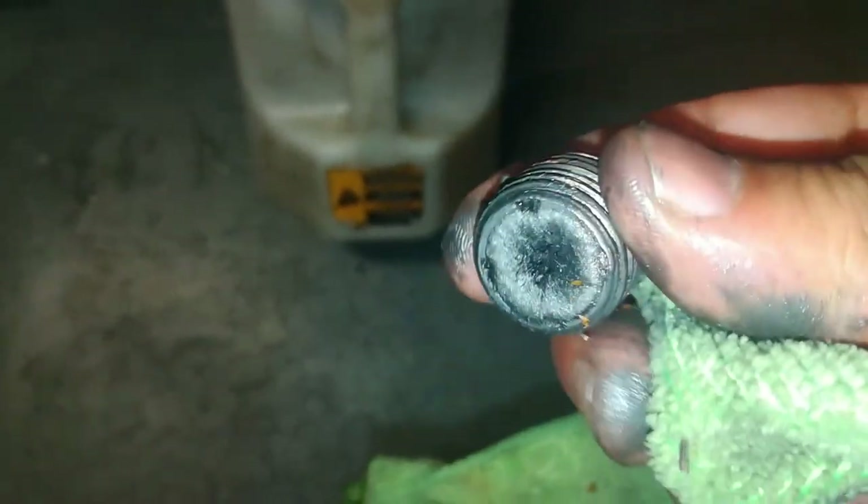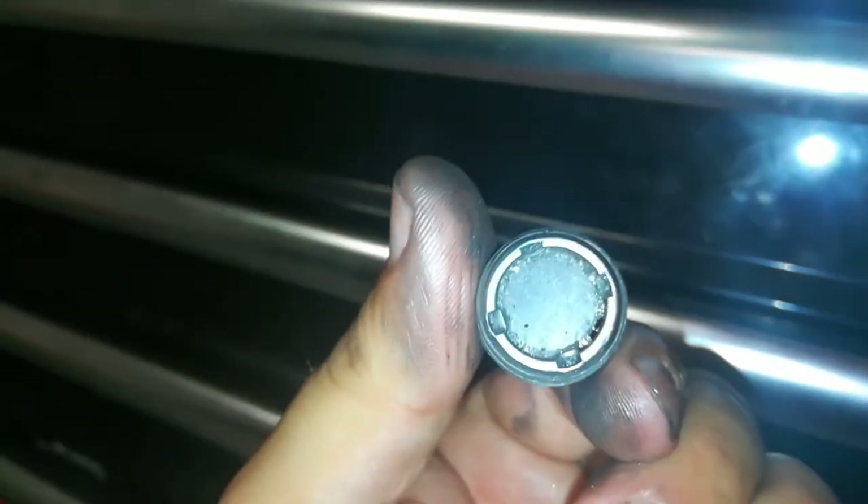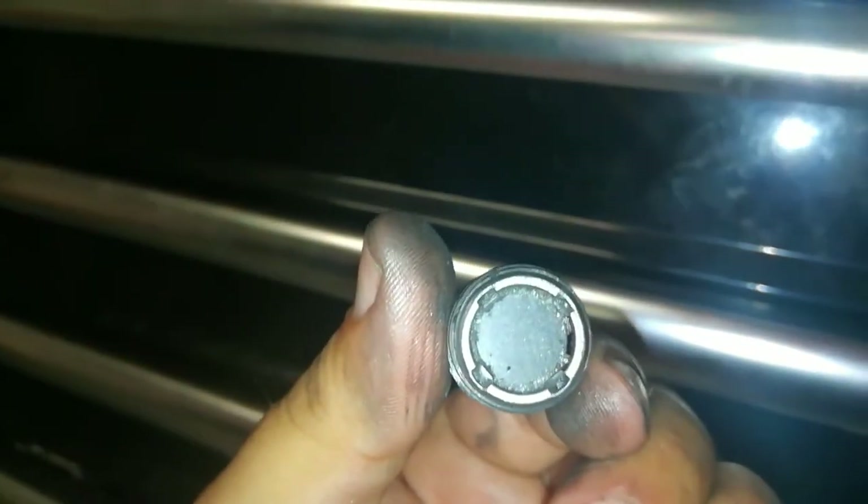One thing I wanted to point out: a lot of these fill and drain plugs on these vehicles are actually magnetic. What you want to do is make sure you clean these off really well before you stick them back in the car. There it is — all cleaned up. Now it will have no problem tracking the little pieces of metal it's supposed to grab.